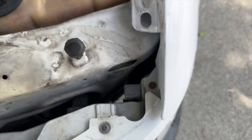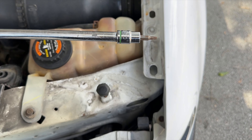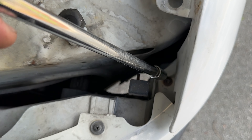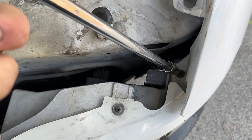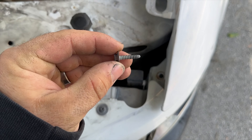Hey everybody, welcome back to the channel. Today we're going to do a video on the F-150. We're going to be changing out the driver's side blinker light housing — the whole assembly — and replacing it. It's completely cracked on that truck, so we're just going to get it swapped out and I'll show you how to do it.